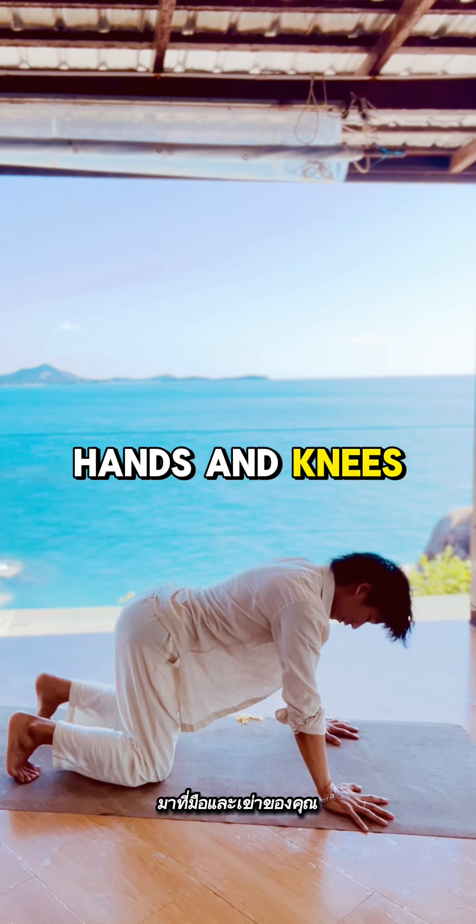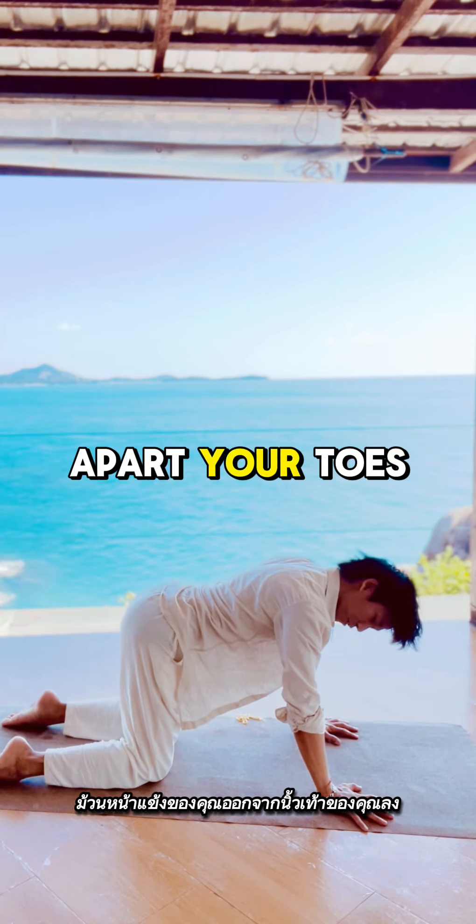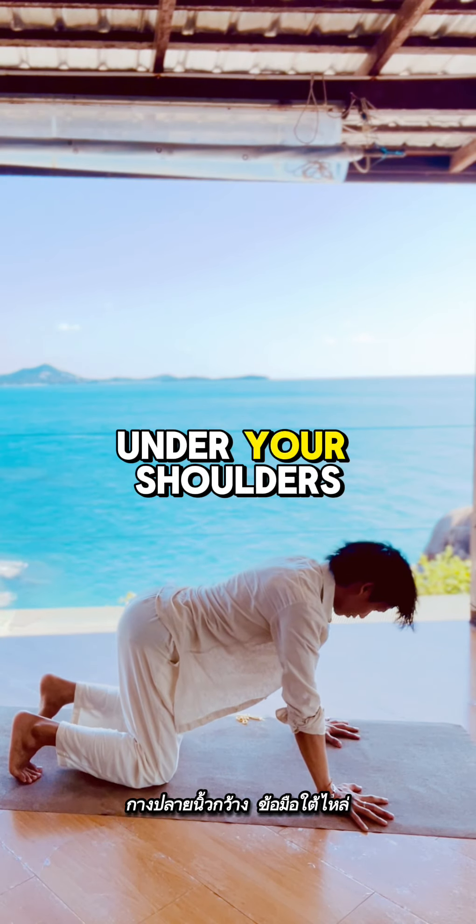Come to your hands and knees. Bring your knees about hip-width apart. You can tuck your toes in or point your toes down. Spread your fingertips with your wrists under your shoulders.